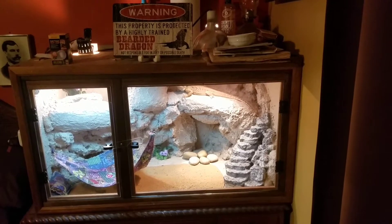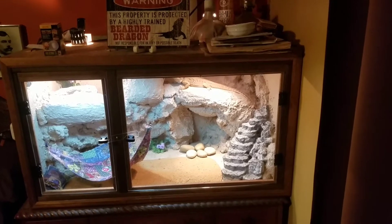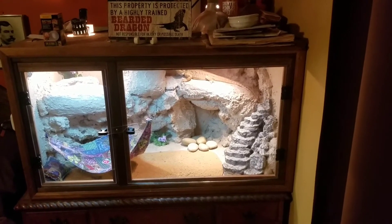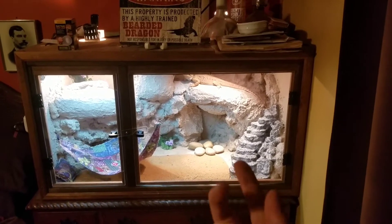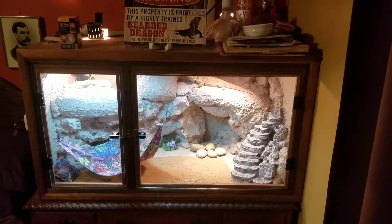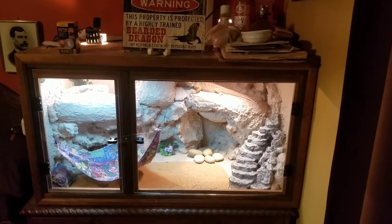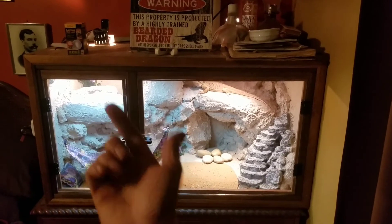This thing is 22 inches tall, 24 inches deep, 42 inches wide. I have two bulbs in there at the top for heat and daytime light. And then there's an 18-inch UVB T8 mounted up on the roof.